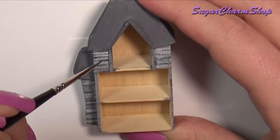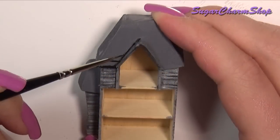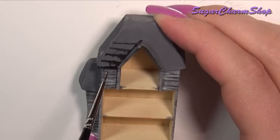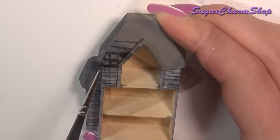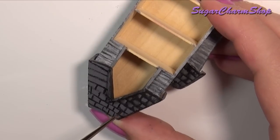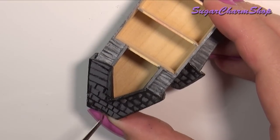And then for the inside, I used brown, purple and blue.